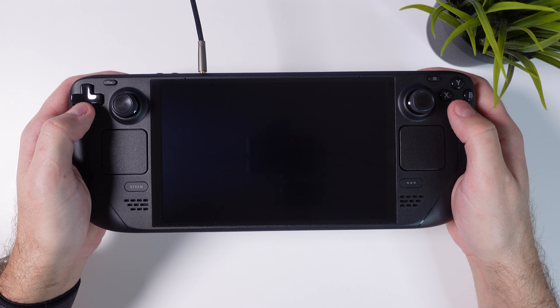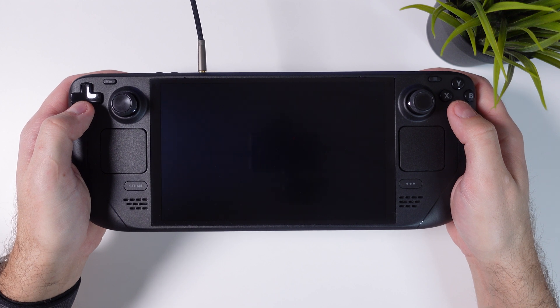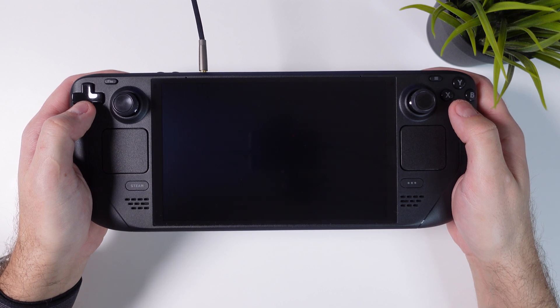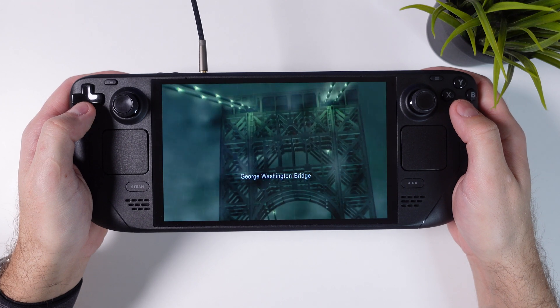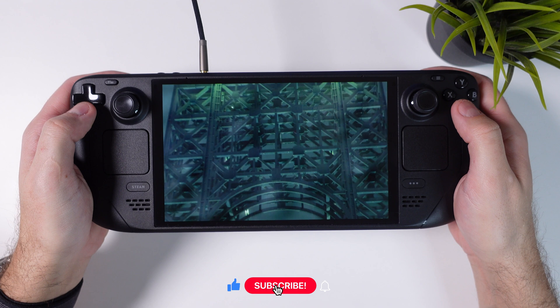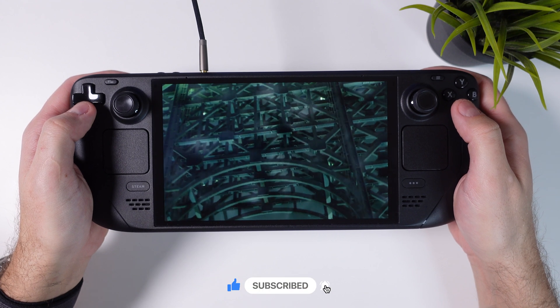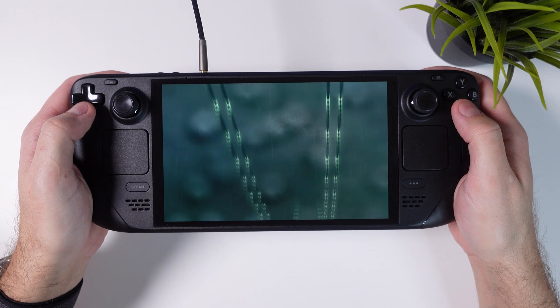Head back into Gaming Mode and launch your game to play it the absolute best way possible. I'll end this video with some gameplay from both MGS2: Sons of Liberty and MGS3: Snake Eater — now with full audio support, native 800p resolution, and 16x10 aspect ratio. If this tutorial helped you out, feel free to give it a like and leave a comment. Also make sure to follow my channel for more content like this. Thanks a lot for watching!